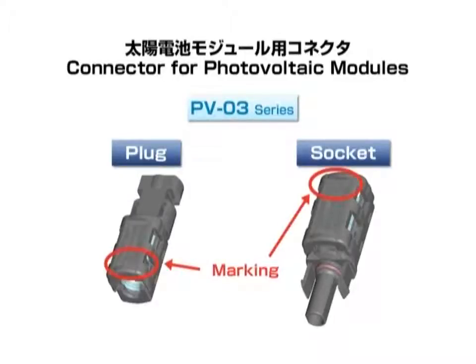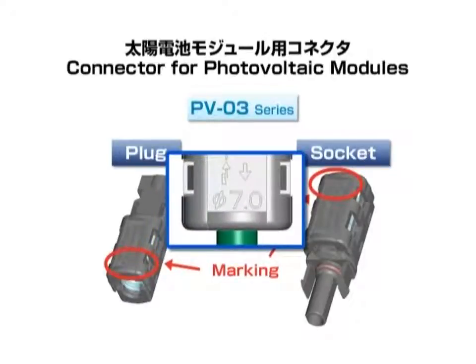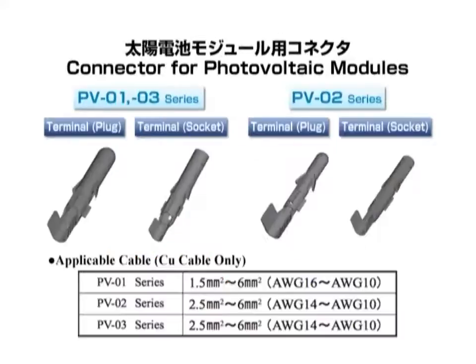The markings indicate the applicable cable diameters. Please confirm that the applicable cable diameters are inscribed at the top of the connectors. Next, the shapes of the terminals. Applicable cables have wire cores in the range AWG 10 to 16. Please confirm the applicable terminals in the user's manual and catalog.